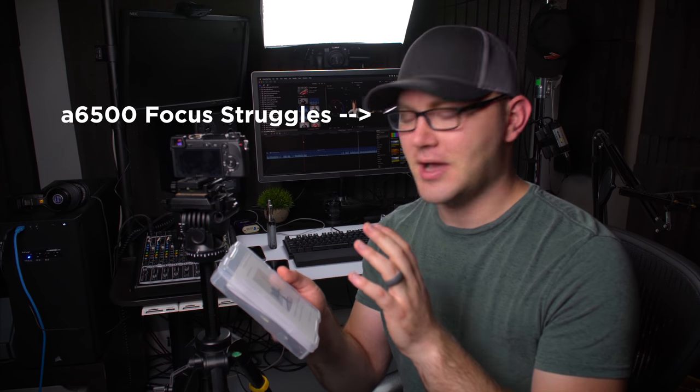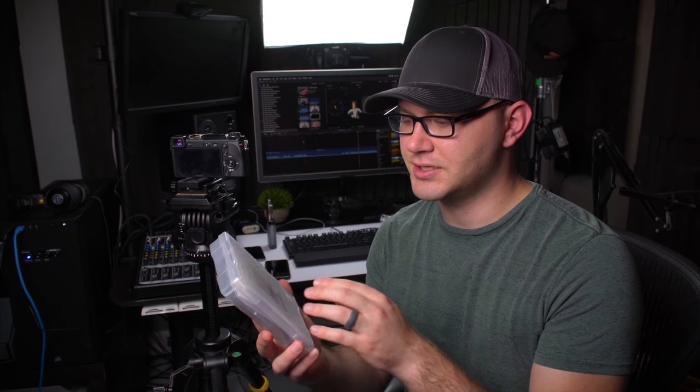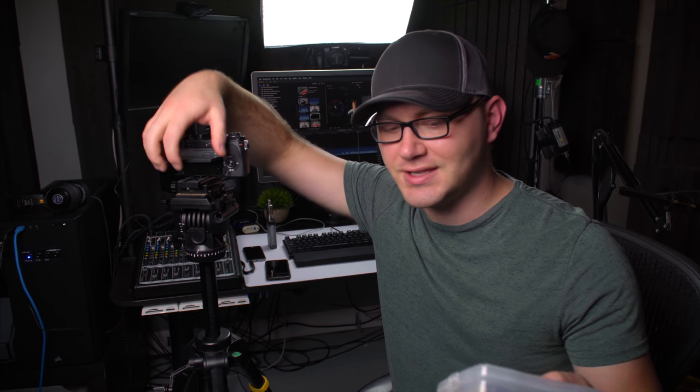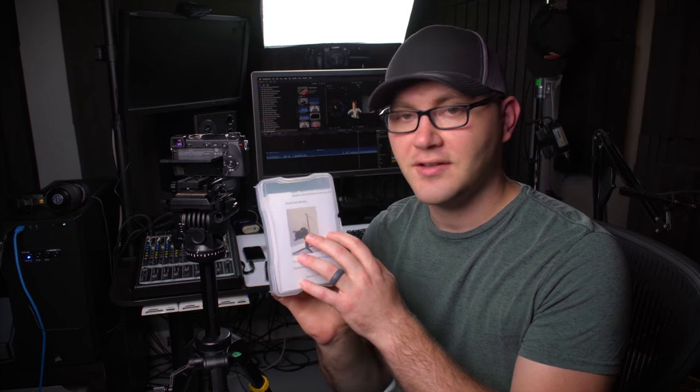I'm also going to be checking out a really interesting little project from a gentleman named Max — I'll have a link in the description. Essentially, this guy developed what he calls the vlogging mirror. The idea is a mirror so you can see the back of your screen with cameras like the A6500 and the A6300. I'm going to be testing it with the NEX6 as well, which has an almost identical flip-out screen to the A6500 setup. I thought I'd check it out and he was gracious enough to send me one.